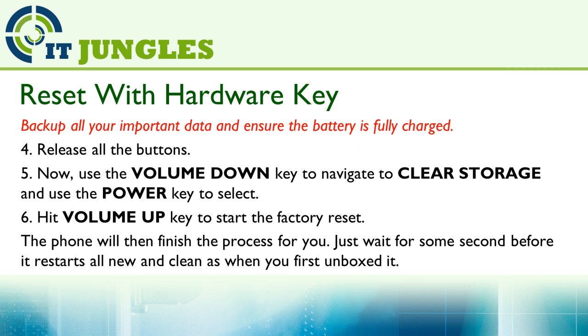Next, hit on the volume up key to start the factory reset. The phone will then finish the reset process for you. You just have to wait for a while.